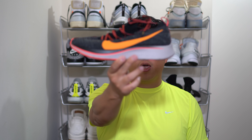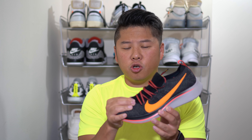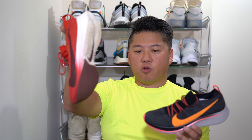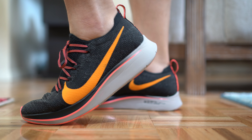Without further ado, here is the Zoom Fly Flyknit, which is the follow-up to the Zoom Fly. There is another version called the Zoom Fly SP. The original Zoom Fly had Lunarlon cushioning and a translucent upper. Starting with the upper — it's made of Flyknit in black. The difference with this type of Flyknit is that it's the harsher kind; it's scratchy when you touch it, very similar to what's on the Vapor Street, whereas the Epic React has a softer Flyknit.